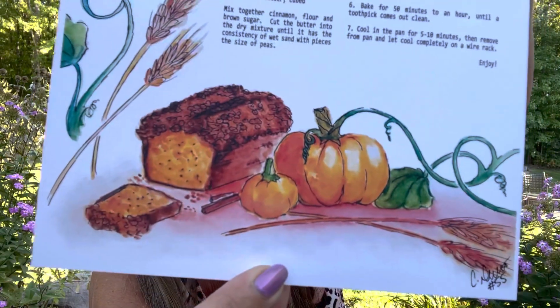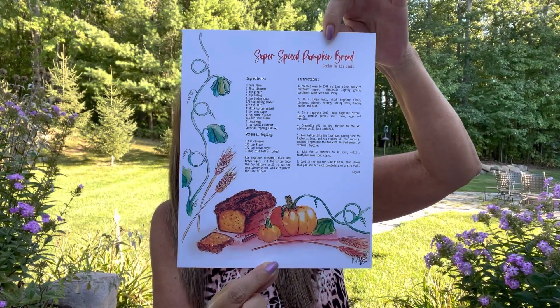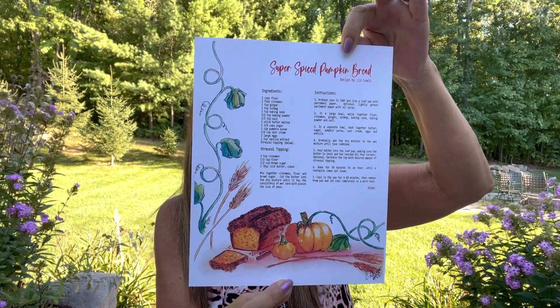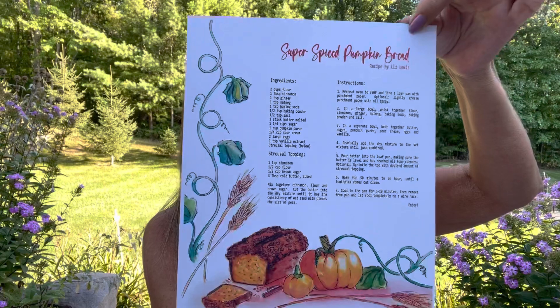The next item looks like it's going to be our print. This is the print where if you submit a recipe as part of the community and yours is drawn, you can win your next box for free. Oh, it's very well protected. Super Spiced Pumpkin Bread — recipe by Liz Lewis — and it gives us all the ingredients and all the instructions. It came in a beautiful format and there is a little picture with it. You could always frame this, display it in your kitchen, and change out the recipe each season. It includes a streusel topping — I'm all over that one. This has an $18 value.